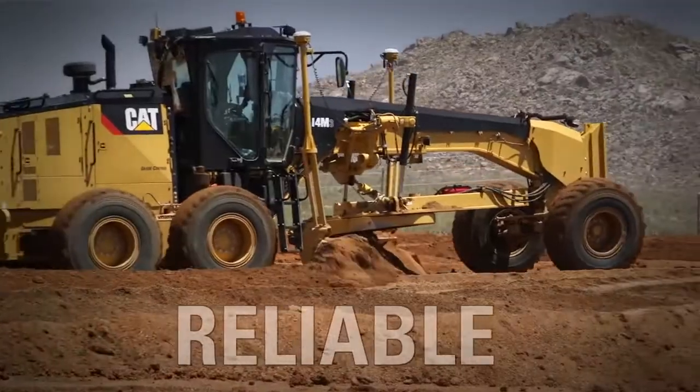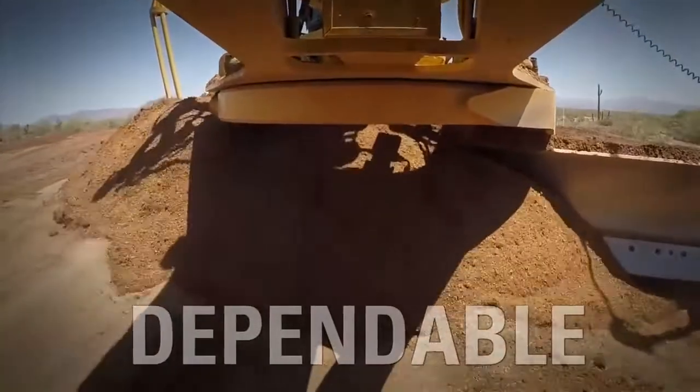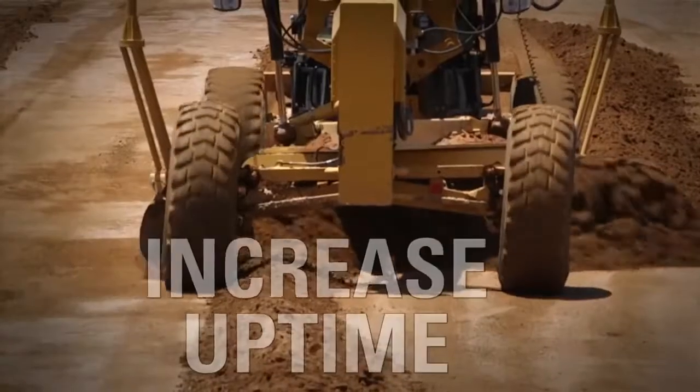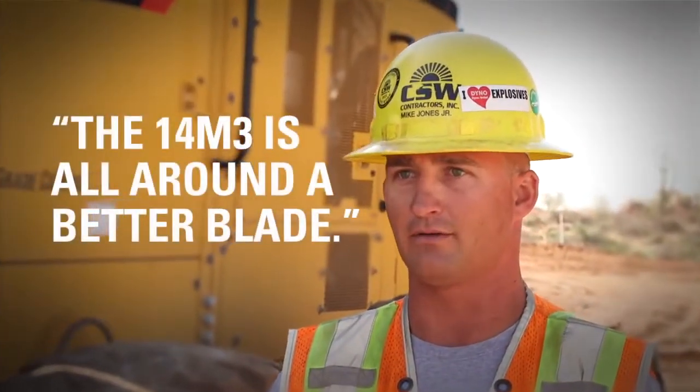We have not had any problems with this 14 M3. It's been a solid machine the whole time. I've ran a few other blades before, and the 14 M3 is all around a better blade.